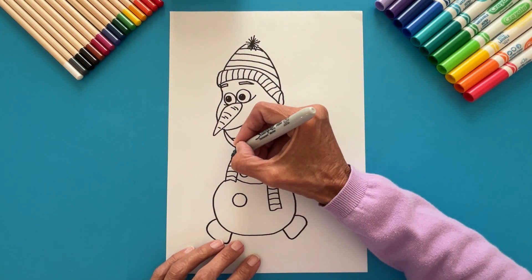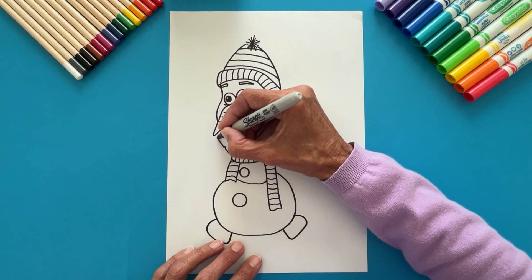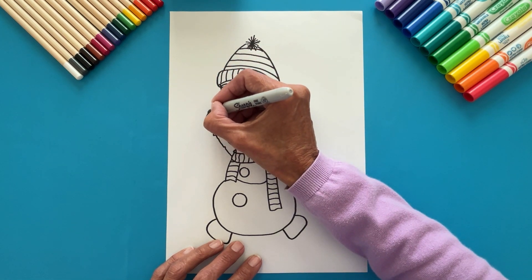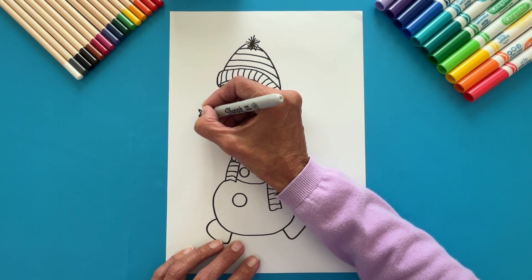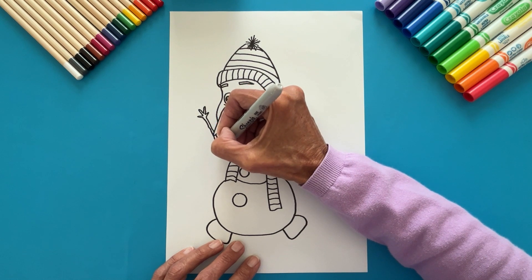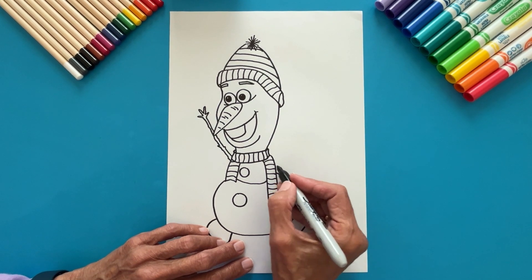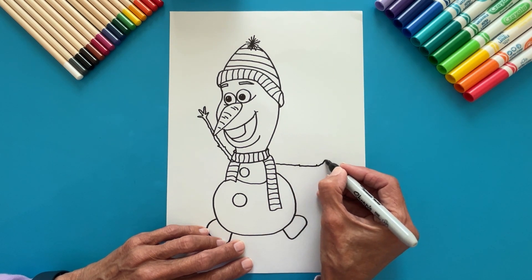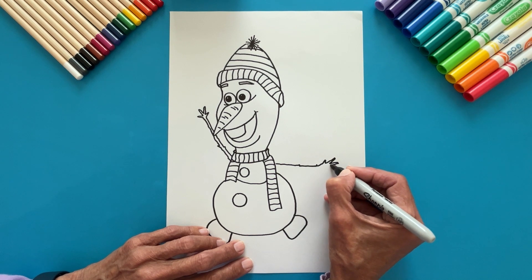Olaf's arms are branches. Starting next to the scarf, make a line full of dots. Stop at the nose and continue upwards. Make some little branches at the tip for drawing the fingers. And go down to the body. Repeat for the other arm — start next to the scarf on the other side, make a line with several loops, make small branches for the fingers, and go back to the body.